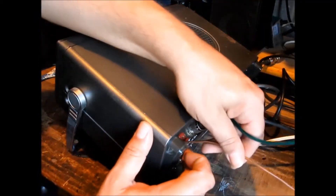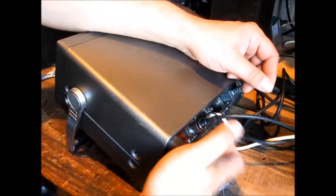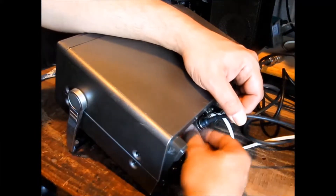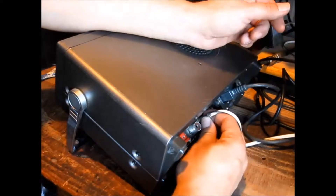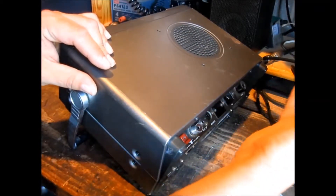Start by disconnecting any and every antenna, speaker wire, and most especially mains power.